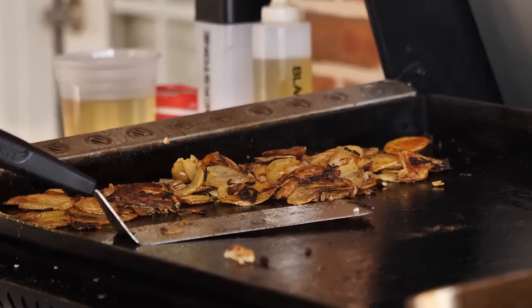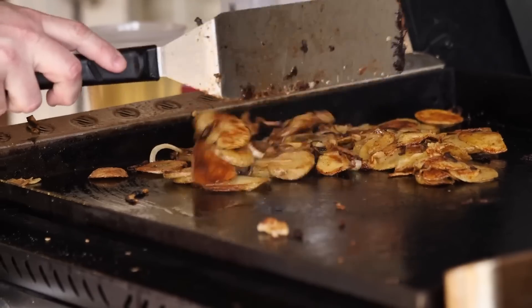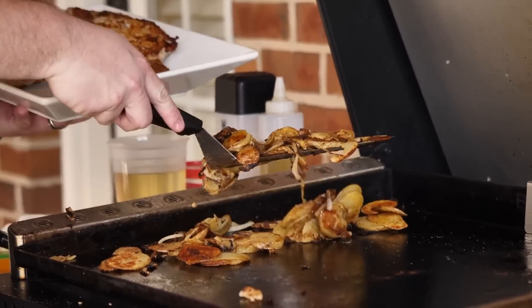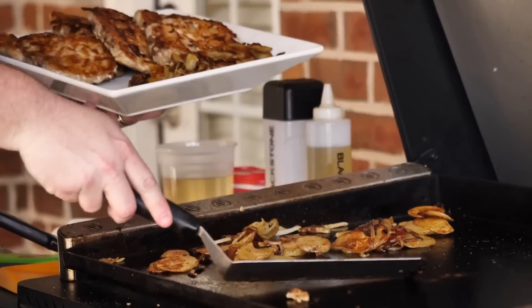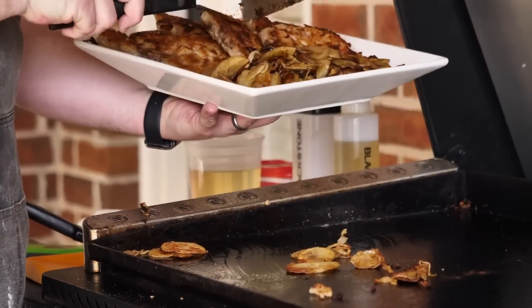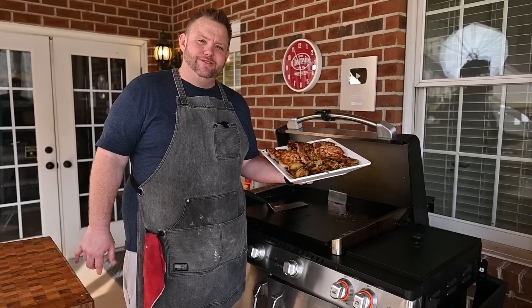After those pork chops are off, let's check on these taters. They're singing — y'all hear that? Look at those — just like mama's taters right there, I have to say so myself. The Andersons, they are gonna be tickled pink. Sunday dinner, fried pork chops and taters — it's done. Can't get no better than this y'all.